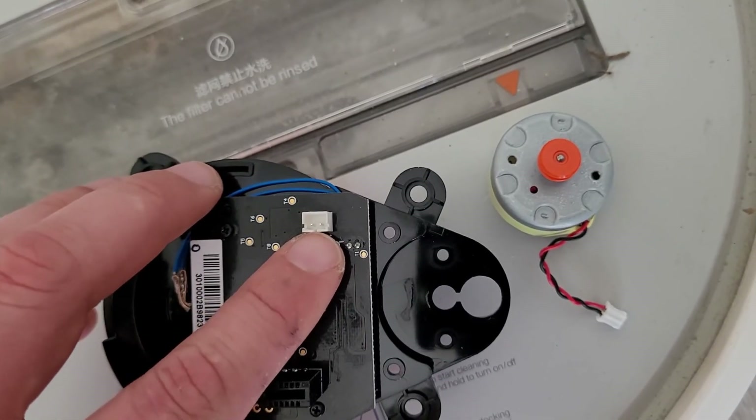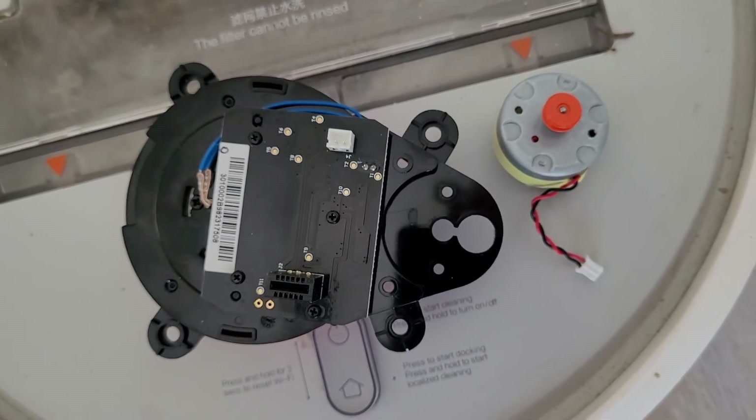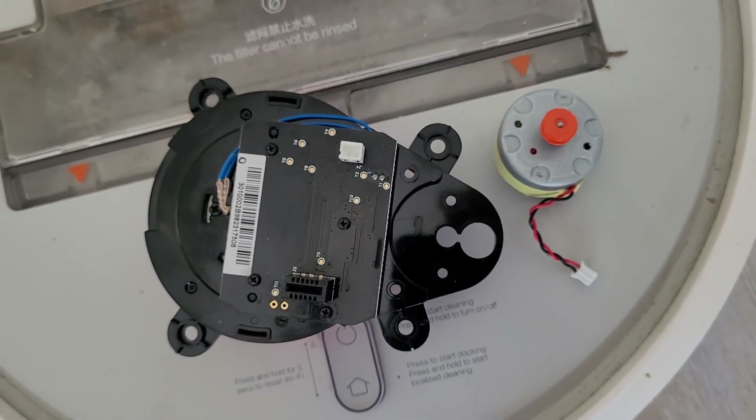Then you have the connector — just pull it out. Well done. You've just removed the motor. Replace it, put everything back, and your robot is running again.